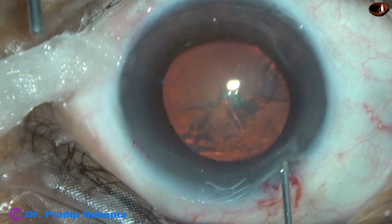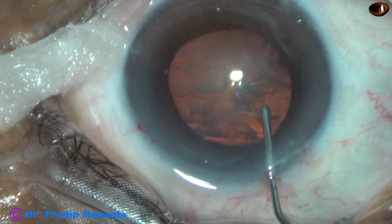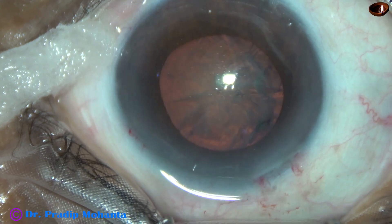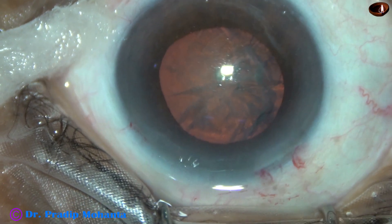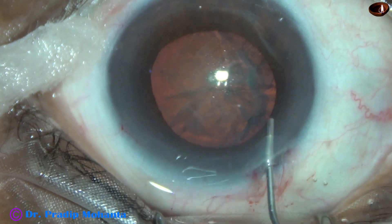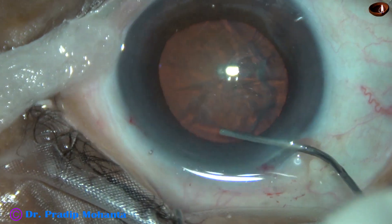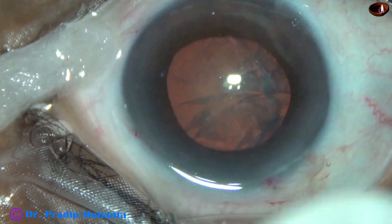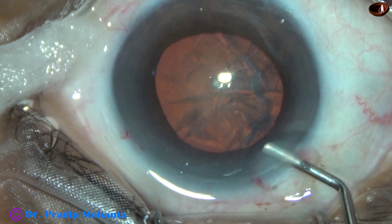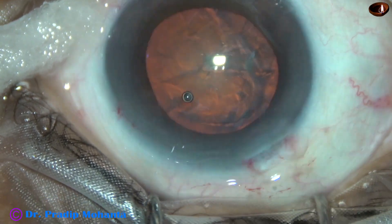This cotton wick will help a lot to keep the ocular surface reasonably in working condition. This is a bit of adrenalin and the pupil has dilated a little more because of the adrenalin.